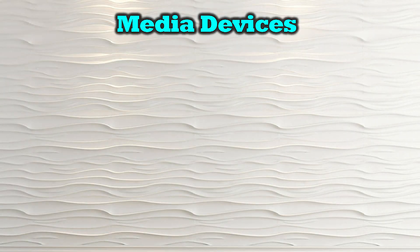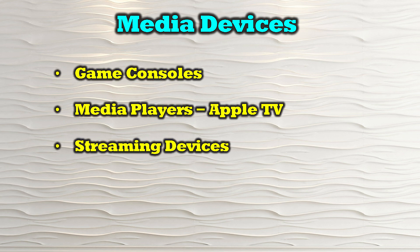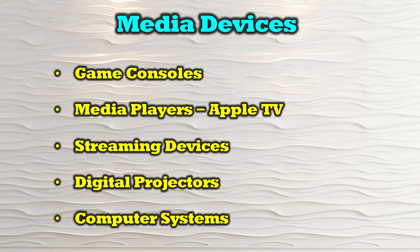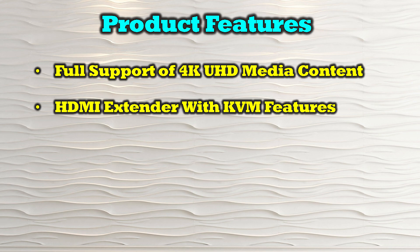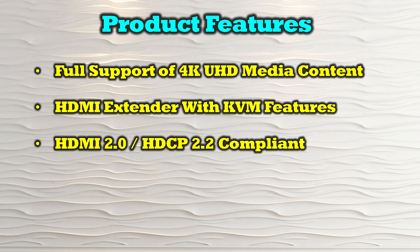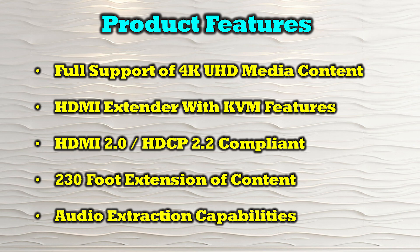The O-Ray UHD-EX230-KVM1 is compatible with most modern HDMI media sources including game consoles, media players like Apple TV, streaming devices, digital projectors, and computer systems. The product's features include full support of 4K ultra-high definition media content, HDMI 2.0 and HDCP 2.2 compliance, and 230 feet of extension between the primary and secondary locations. It is an HDMI extender with full KVM functionality, and the receiver provides audio extraction capabilities.